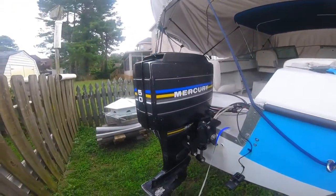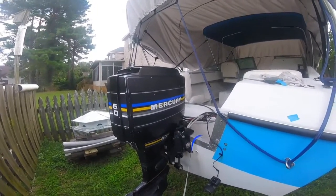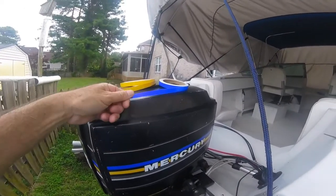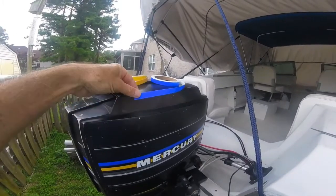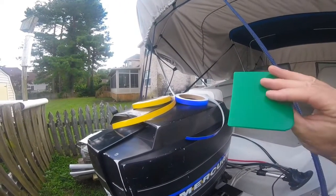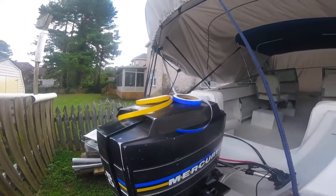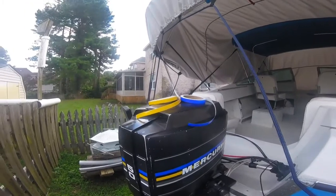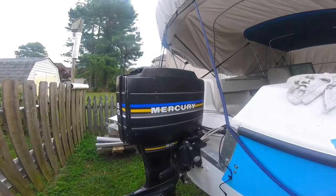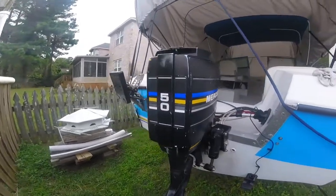That's the way it looks when it's finished — it just gives it a nicer look and it matches the hull. This is the way the tape comes from boat graphics. I've got my yellow and my blue. It's got the backing and they give you this green plastic for smoothing out the tape, but something this small you really don't need it — the tape goes on really easily, you can just smooth it out with your fingers.